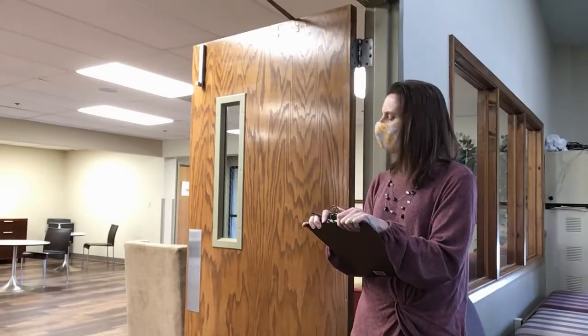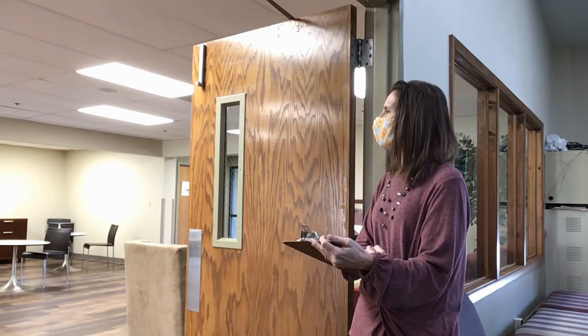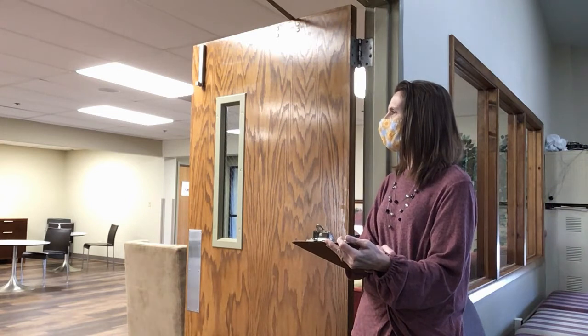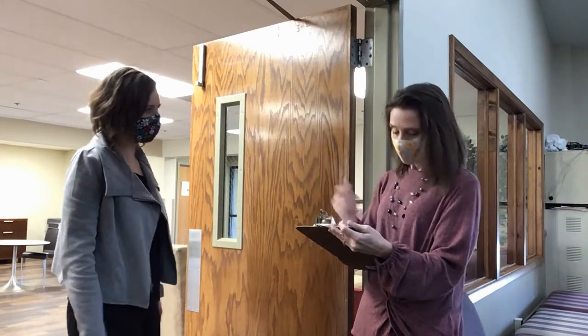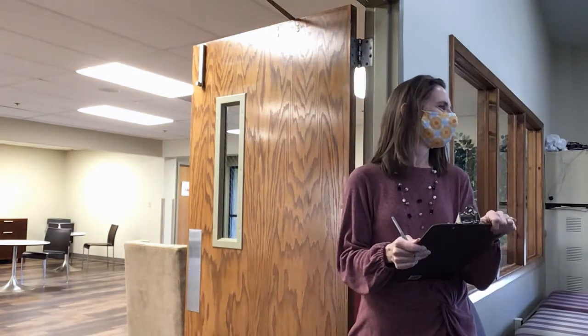As the host, you'll have a clipboard with all the people who have signed up to attend that worship service. When people approach you, they will tell you their name and you can mark them off. If they haven't signed up, please write down their name and encourage them to sign up ahead of time next time. Once you've checked off their name, you can direct them into the sanctuary to pick up their communion kits, give their offering, and find the usher for where they are to sit.